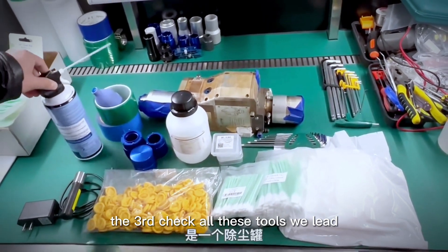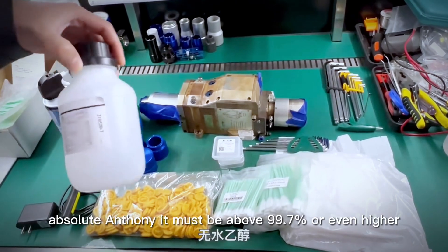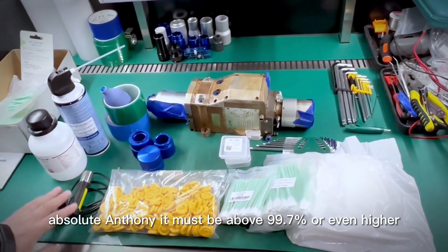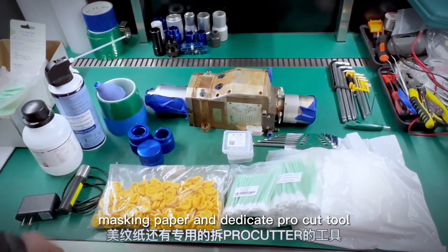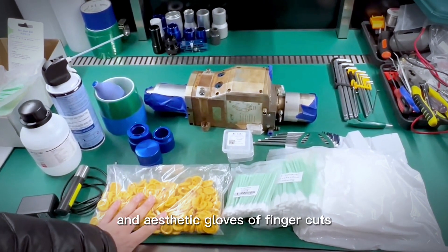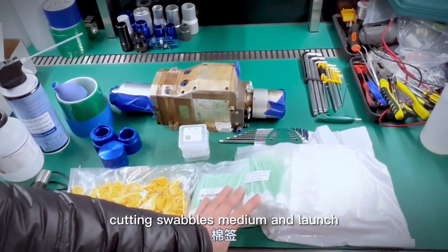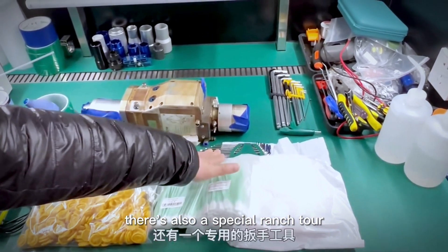Third, check all the tools we need: a dust canister, compressed air, absolute ethanol — it must be above 99.7% or even higher — a red light laser pen, masking paper, the dedicated ProCut tool, anti-static gloves or finger cuts, collimating and focusing lenses, cutting swabs in medium and large sizes, dust-free cloths, and a special wrench tool.